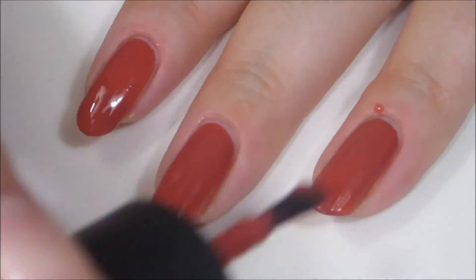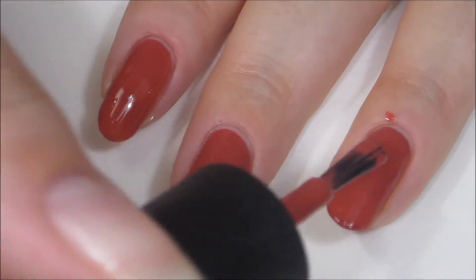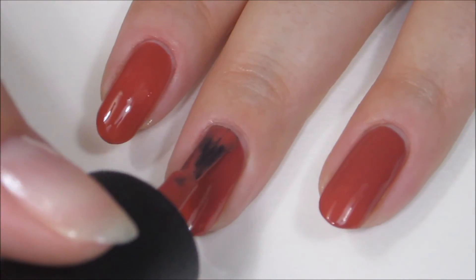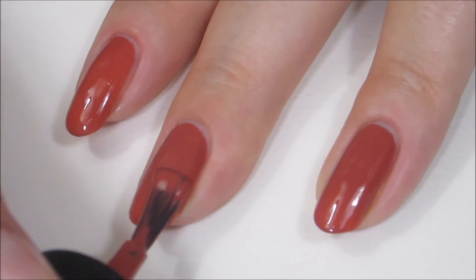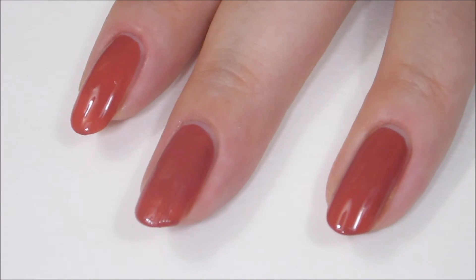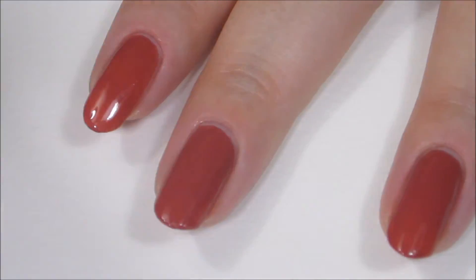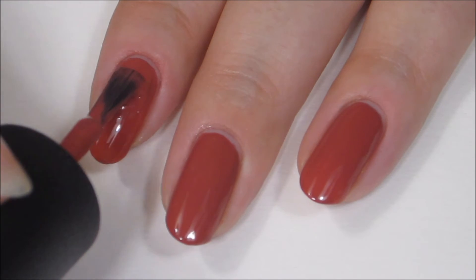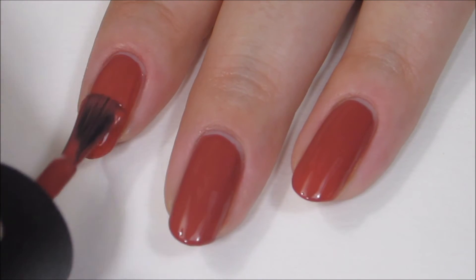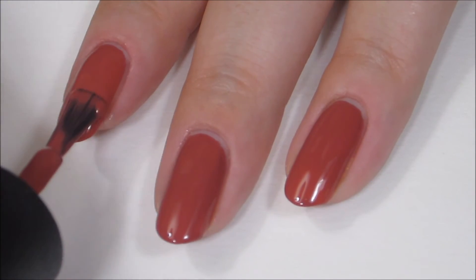Here comes the second coat, and it is just absolutely sticking to that first coat beautifully. It's nice and self-leveling and really giving a nice richness to that color, deepening it up just a hair, but it's so pretty. I think this is a great polish for fall — the shade is really nice. It's fall, but it doesn't scream fall at you. You could wear this year round, but I just think it's really appropriate and really fun to wear this time of year, and that's when I'm most drawn to these kinds of polishes.